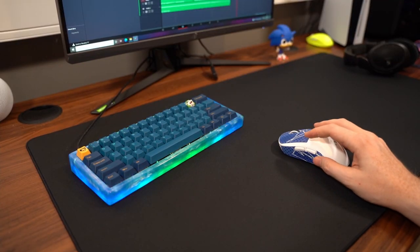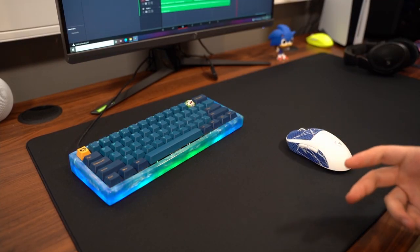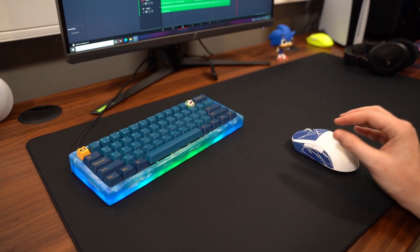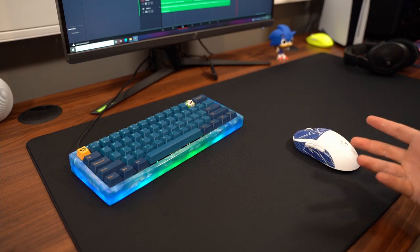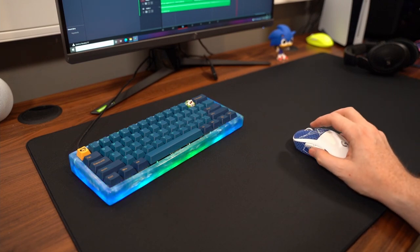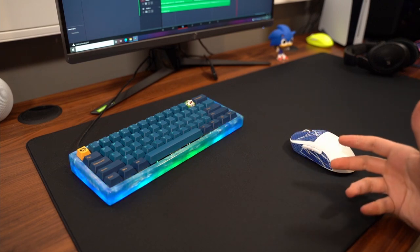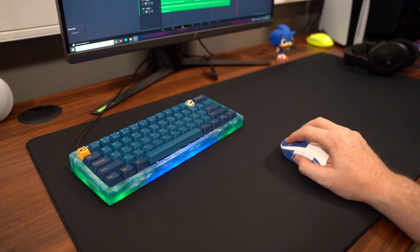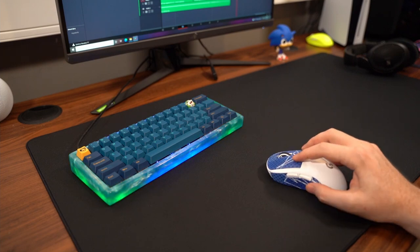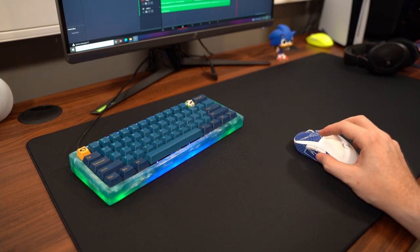I can definitely say there's a break-in period with the pad. As I used it, the dynamic friction actually became a little bit faster. So the tracking in Apex was very, very fun for me — very fluid after that break-in period. And I can say the mouse pad is also very good for Valorant and tac shooters as far as those controlled movements and those quick flicks as well.